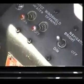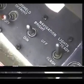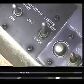Coming back behind that, you've got your pitot heat and your windshield defrost switch, your navigation bright and dim switches, and your nav steady and flash on your nav lights.